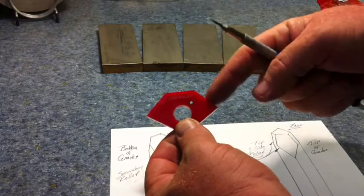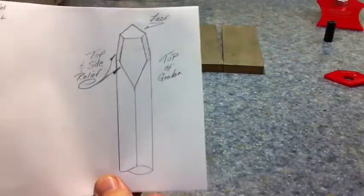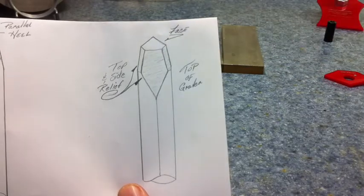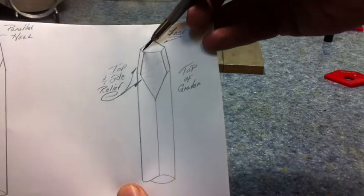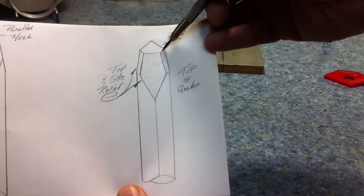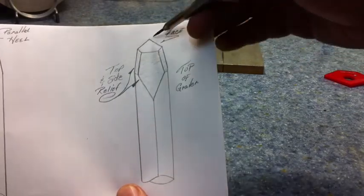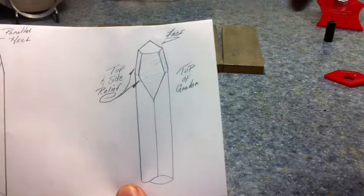These top three flats will grind the top of your graver. This is your face that the larger template will put on. If you don't do this top relief first, it will wind up being a diamond shape. What this top relief does is cut down on the length of your face material, so there's less to grind when you go to sharpen.